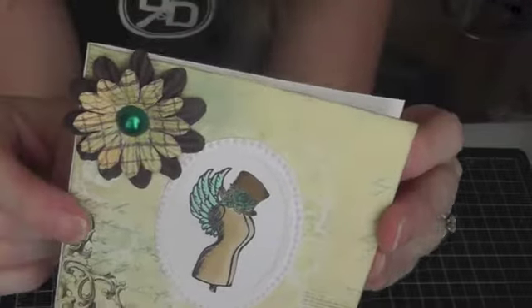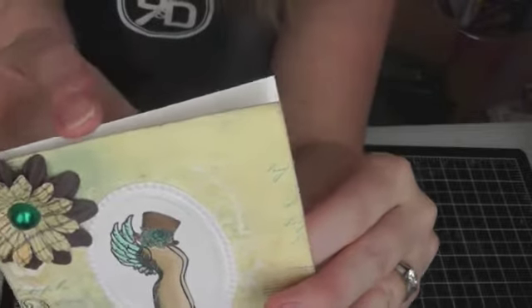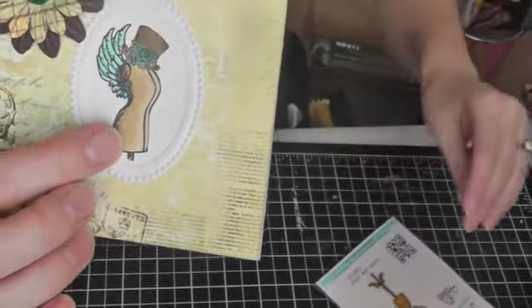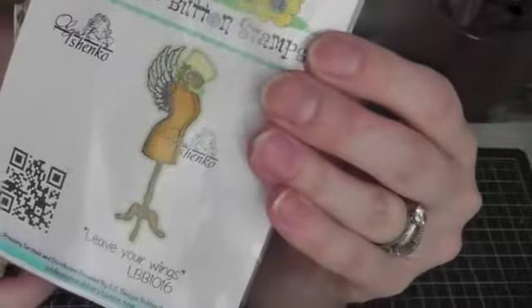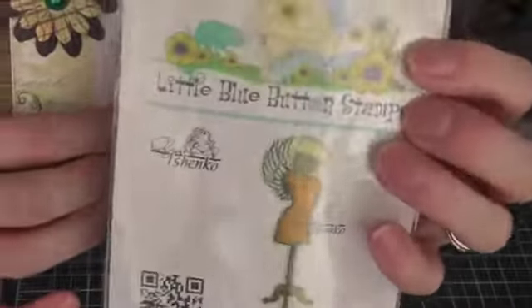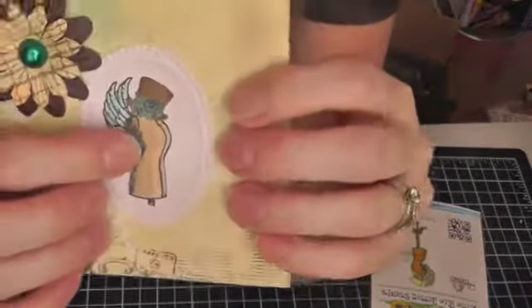I used Stampin' Up Whisper White paper for the base. The image is called Leave Your Wings — it's this one here. I have this one on rubber, and you can get it digital or on rubber.